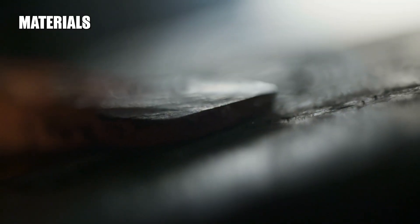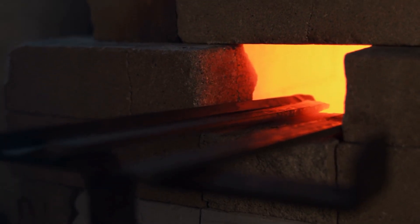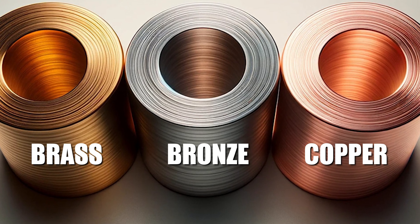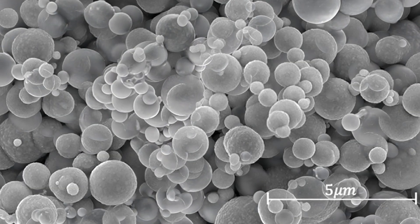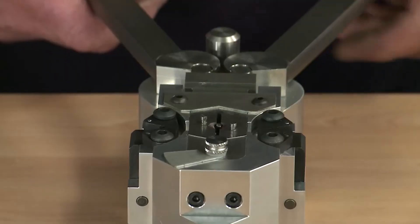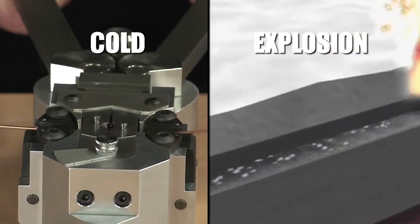Forge welding is a versatile technique capable of joining a wide array of metals. However, the process is not universally applicable. Metals like copper, bronze, and brass present significant challenges due to their propensity to absorb oxygen when heated, complicating the forge welding process. For these copper-based alloys, alternative methods such as cold welding, explosion welding, or other forms of pressure welding are typically more effective.